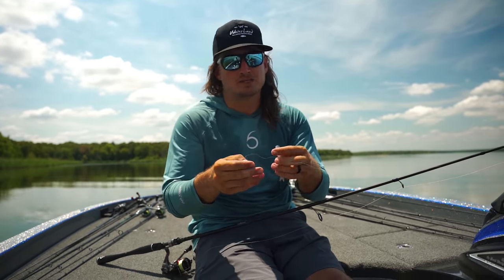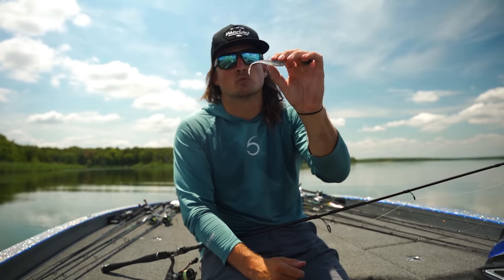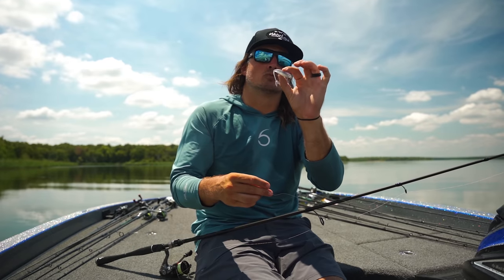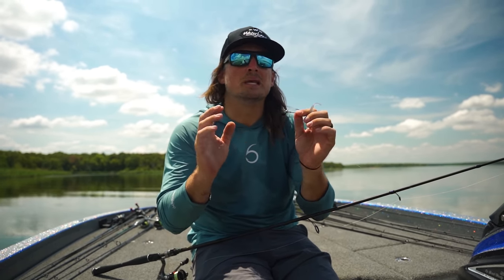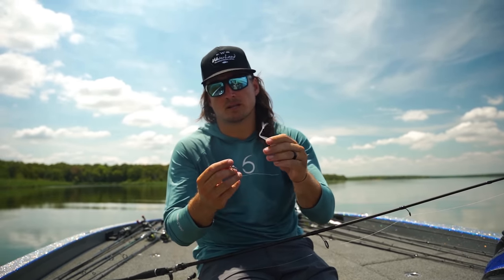I'm going to expose it a little bit today because we have this new bait from Six Sense called the Juggle. You guys have seen it billed as a trailer — it's an excellent swim jig trailer, chatter bait trailer, and works well on an underspin — but I think one of the best rigs is going to be this one I'm showing you today, called the Biwa Rig, originated in Lake Biwa.